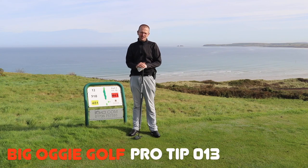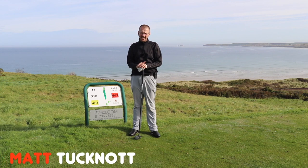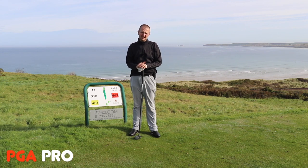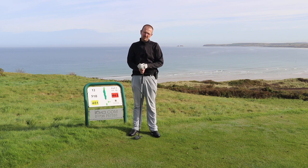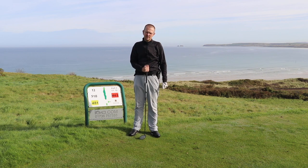Hello and welcome to West Cornwall Golf Club. We're on the glorious 12th hole here and we're going to look at a very simple little tip — one that often people ask me about — and that concerns driving and more importantly, when you're in a big wide open space like this off the 12th, what to concentrate on.